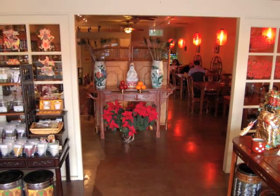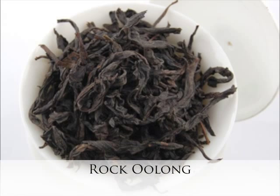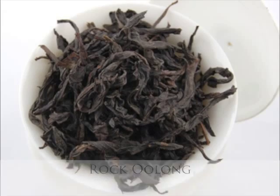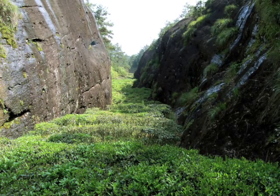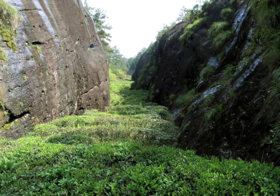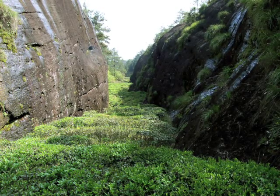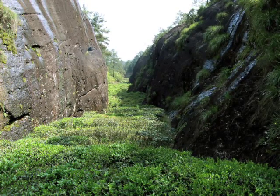Welcome to our audio slideshow on tea production, beginning with the original oolong tea grown in the Wuyi Mountains in the Fujian province in eastern China, known as Rock Oolong. The Wuyi Mountains are comprised of 99 different rock formations, each with their own name and characteristic. Through time and weathering, these rocks have yielded soft soil from which the oolong tea bushes grow.